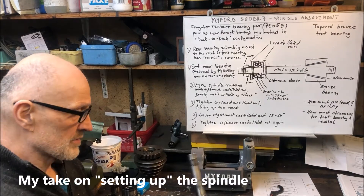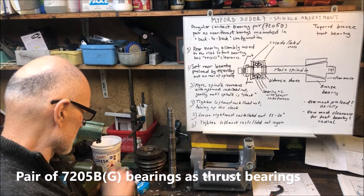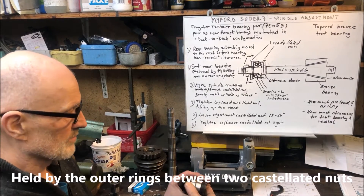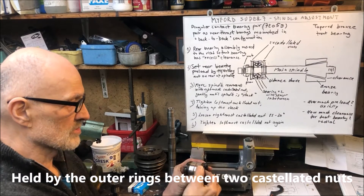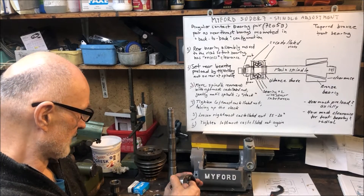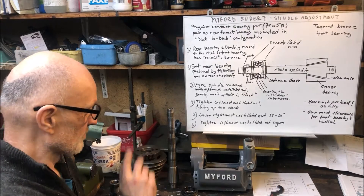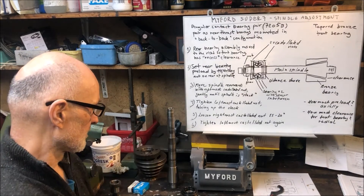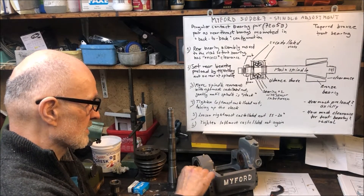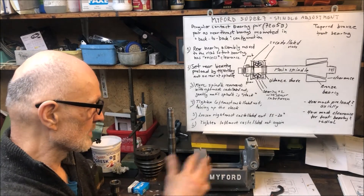The components here include the spindle, some other sleeves, the gear, the nut, plus the rear thrust bearing and castellated nuts. And of course you have the bull gear and pulley, but these are under a couple of Woodruff keys. This headstock already has the castellated nuts and the bearing assembly inside, as it's convenient for showing the procedure.